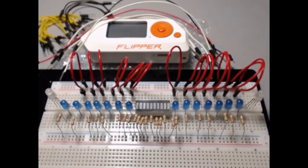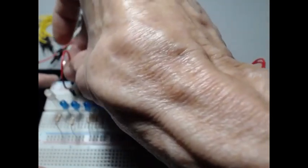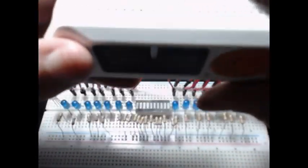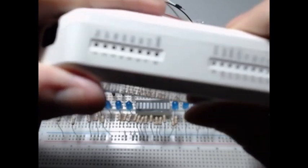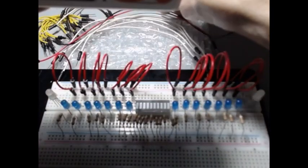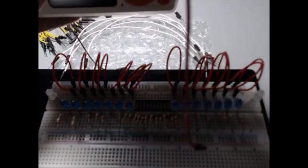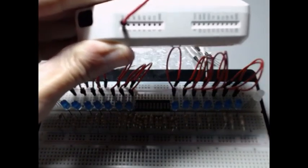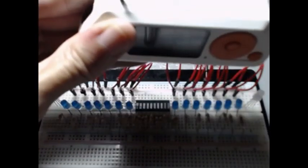We're going to use the direct 5-volt from the Flipper Zero. The very last GPIO port on the very far left of the Flipper Zero is going to be a direct 5-volt positive. That pin right there is directly 5 volts.